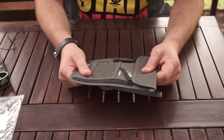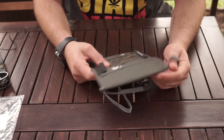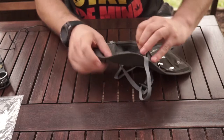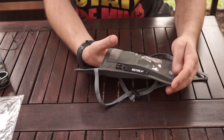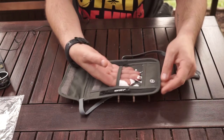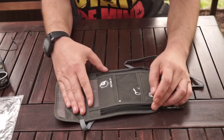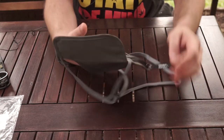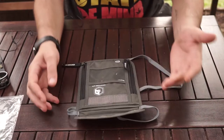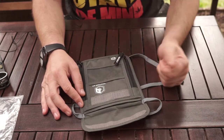The wallet's got good material — it feels nice to touch. Pocket-wise, we have one, two, and a third little pocket. There's a pocket to put your ID card, and a zip pocket on each side. They're not connected, so basically there are two separate zip pockets. In total, you end up with five pockets.